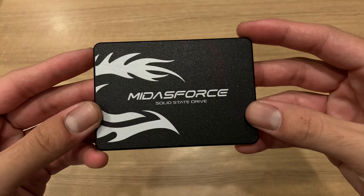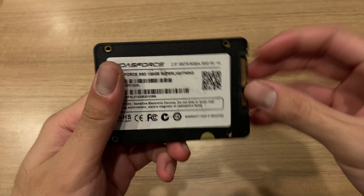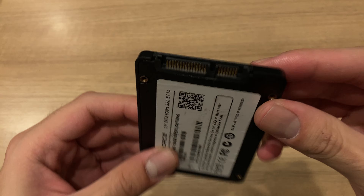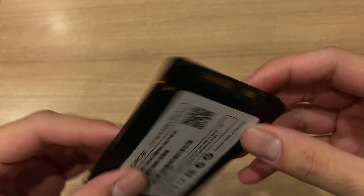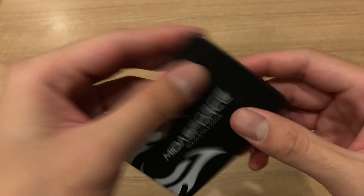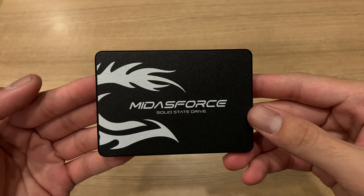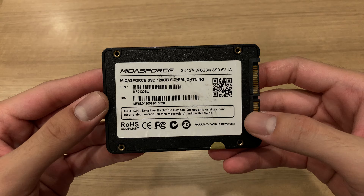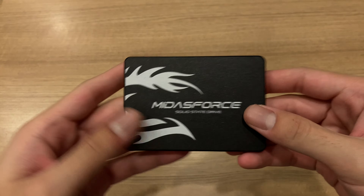The SSD I'm going to be using is the Midas 4 Super Lightning 120GB SATA SSD. It's a simple 2.5 inch SSD — actually the cheapest SSD I could find new over here in Indonesia. This is a really basic DRAM-less SSD. It doesn't have any mind-blowing performance, but I really need a cheap one because I'm trying to build a budget gaming PC and this will work just fine.